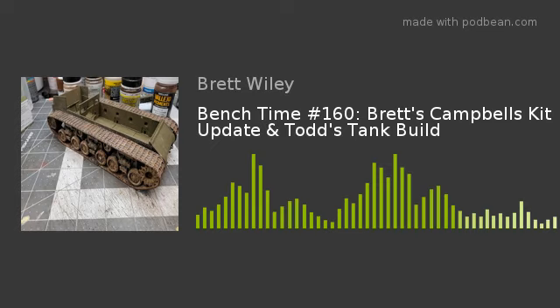What is up everyone, welcome to episode 160 of the Bench Time Podcast with Todd and Brett Wiley of Wiley's Scale Modeling. Yeah, 160 — that's 60 more than 100.